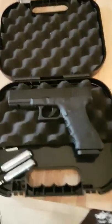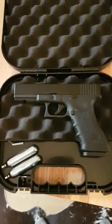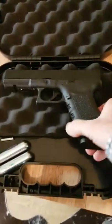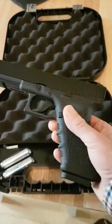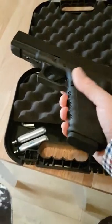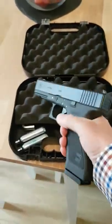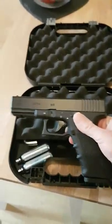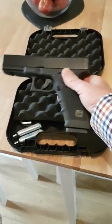I want to do a quick review of this. This is the Umarex Glock Dual Ammo Glock 17. It's a new pistol I've just bought - well, I've had it a couple of weeks actually. As I said when I reviewed my Makarov, I've always regarded these CO2 pistols as toys really, but after having the Makarov it was really good fun. And then I saw this in the gun shop and thought, well, that looks nice, so I got this as well.